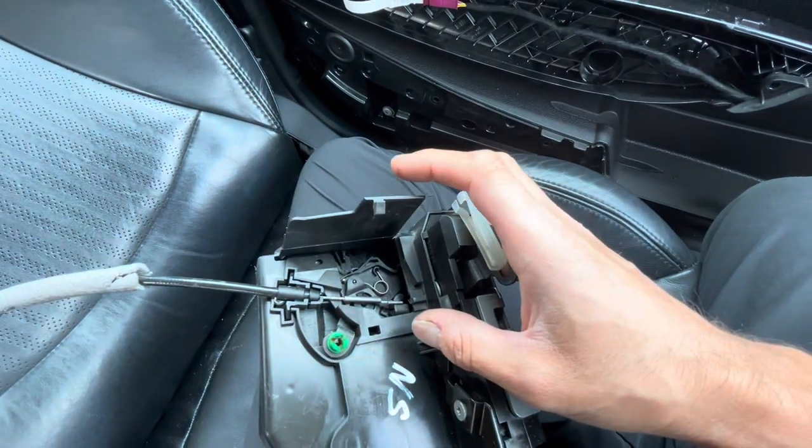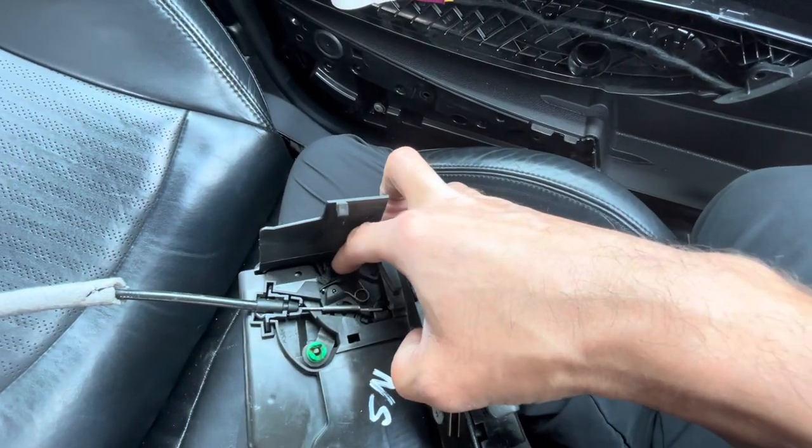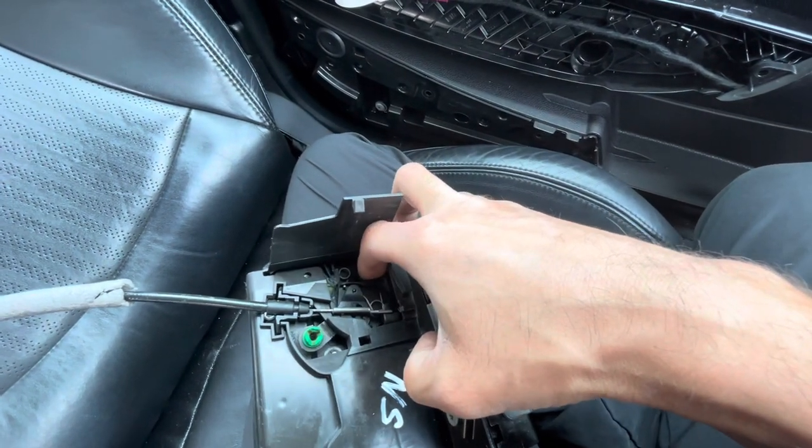So in order to open the car, you need to manually push this little cog downwards in order to open it.